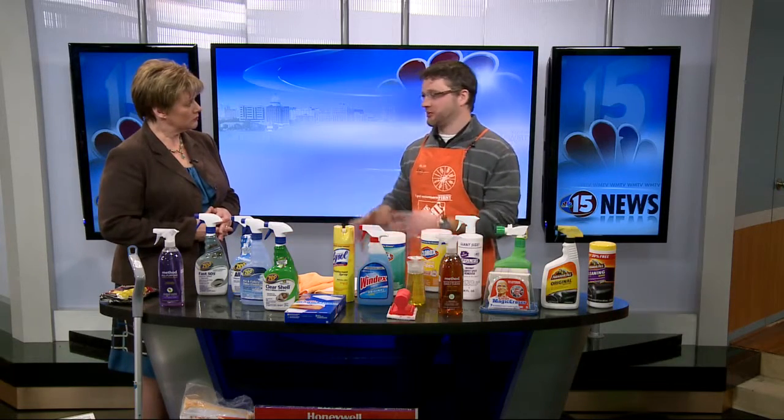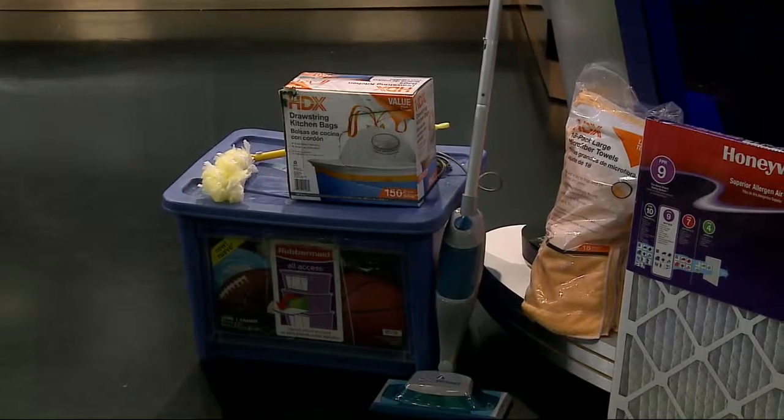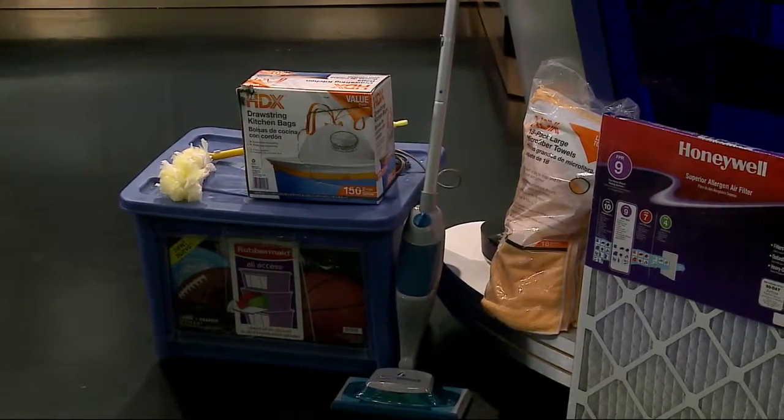The first thing we want to do is get rid of all that clutter. So if we have some totes down here, get rid of all the clutter, stick it in the totes, and really organize to get rid of all those piles so that your cleaning is much easier.